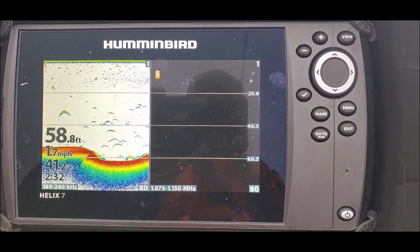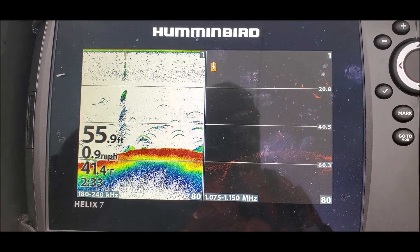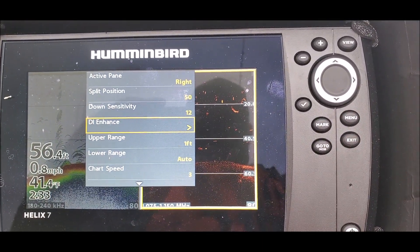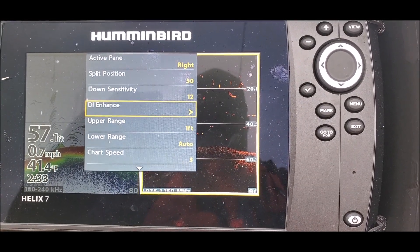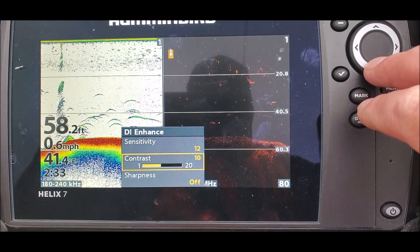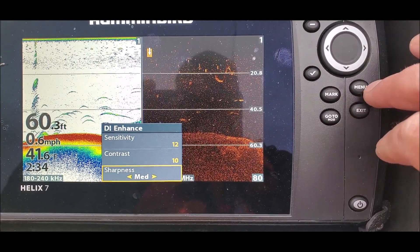I don't know. So here it is again. I guess if I go to my menu, I'm looking at sensitivity at 12, contrast at 10, sharpness off. If I turn the sharpness on low or medium, then I'm seeing this.